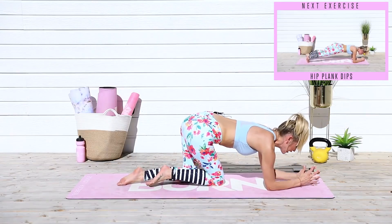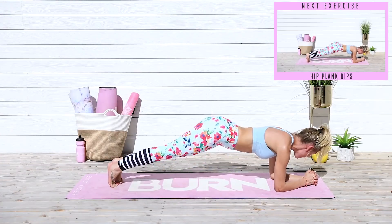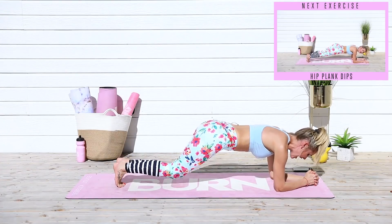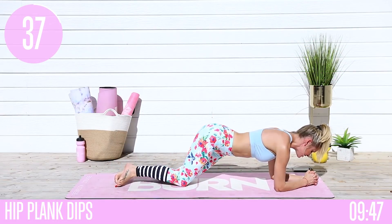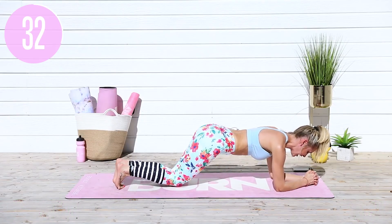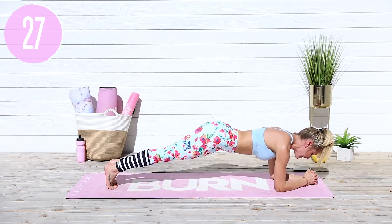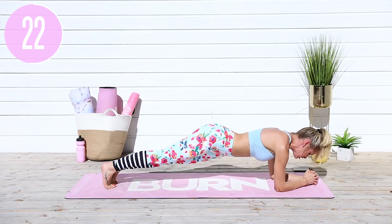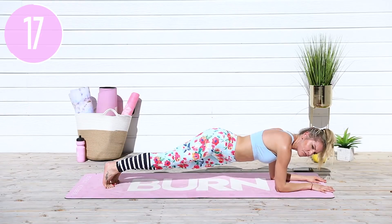You're going to bring your hands down into a low plank, grip hold of your hands together, come into that low plank, and take it into the hip dip from side to side. Take a nice big breath in and lift up those toes. Modified version: come down to your knees and twist from side to side. It's really important that you pull your abs in nice and tight — you want a nice straight line from your head to your hips all the way through to your heels.